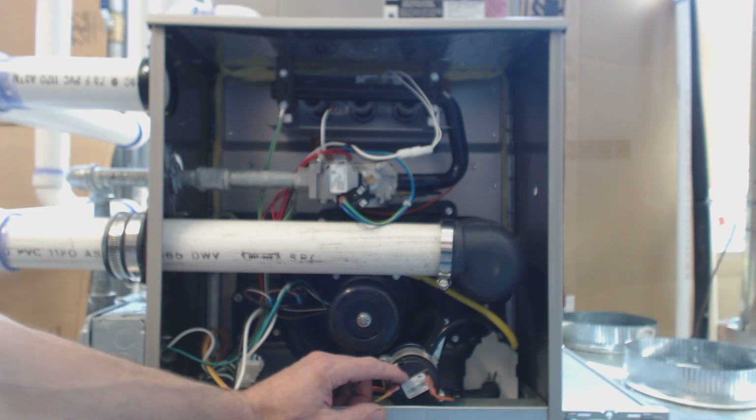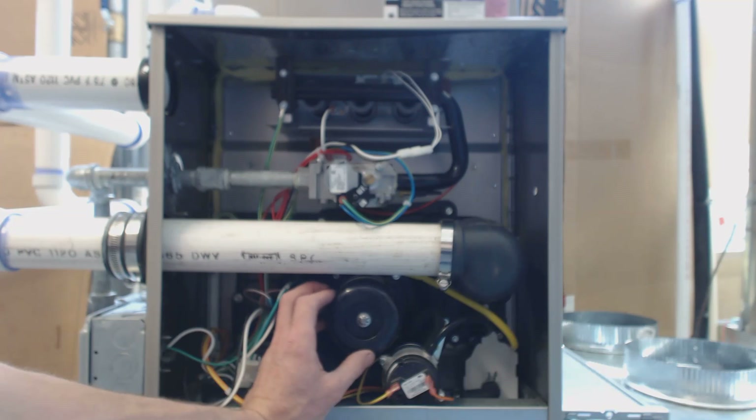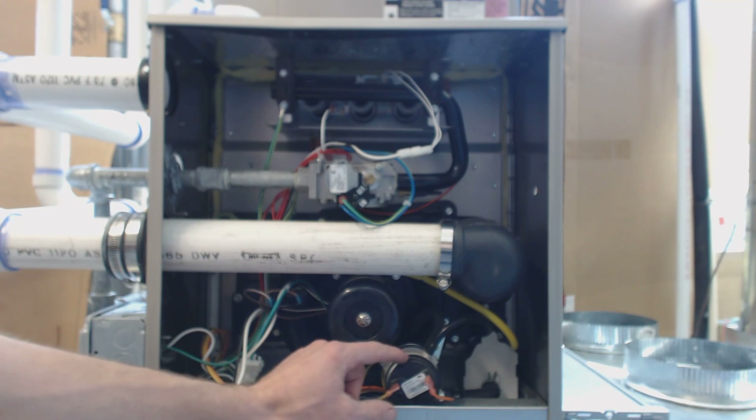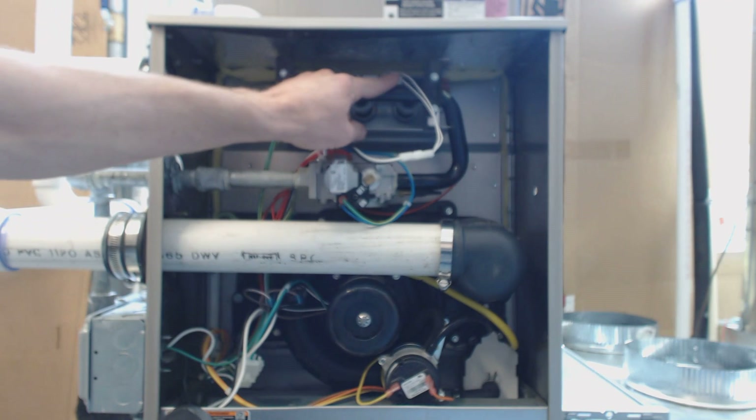So you don't want to put a different water column value in here. First thing that happens on a call for heat: the inducer motor turns on, then the pressure switch closes — as long as everything is good. The hot surface igniter up here turns cherry red.